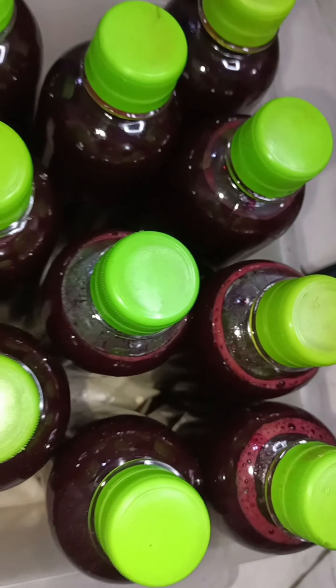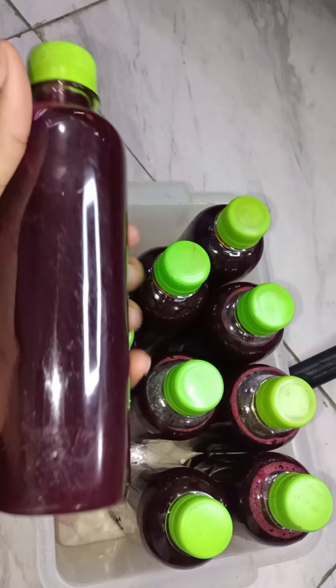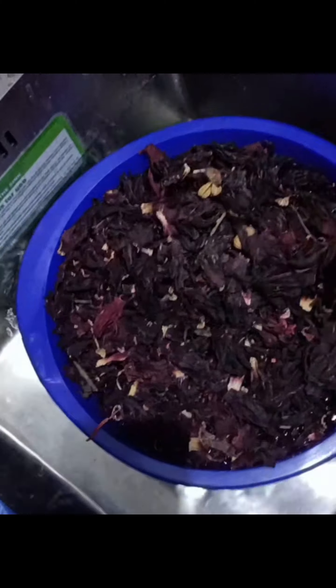Hello guys, it's been a while — hope you are all doing fine. So today we'll be making Zobo drink. First of all, this is how you wash your Zobo hibiscus flower.